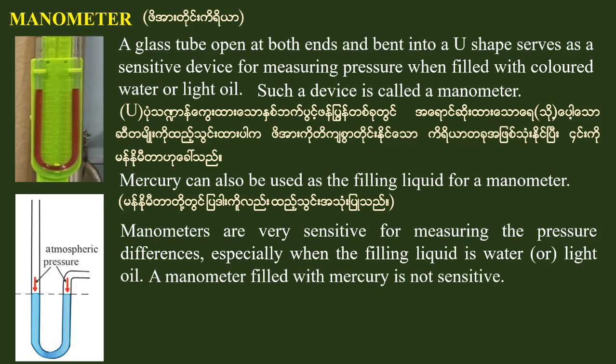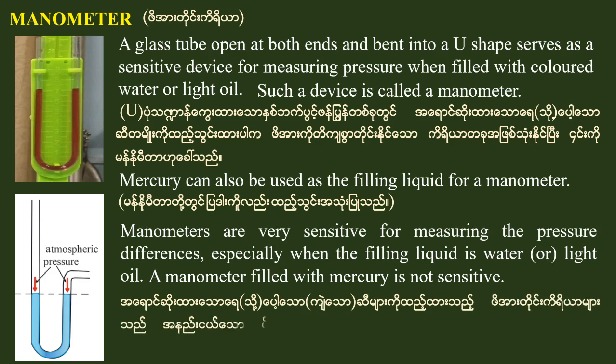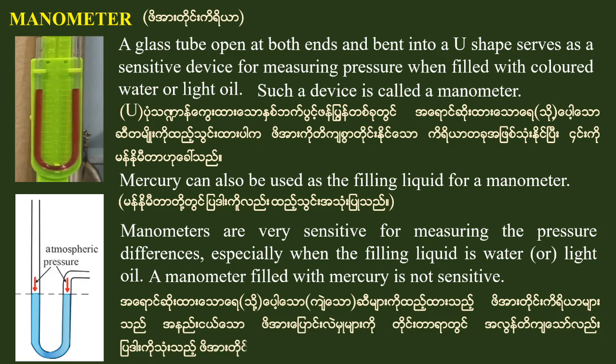A manometer filled with mercury is not sensitive.